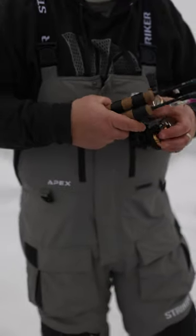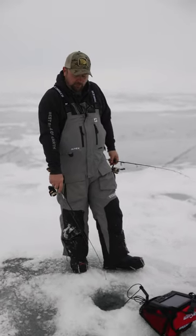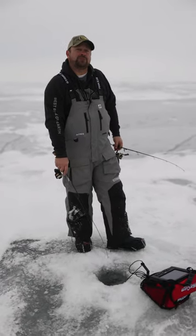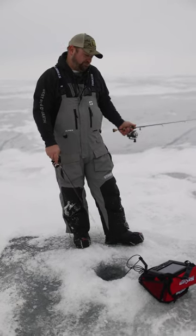Both of them are great rods to allow me to be able to stand up, hop from hole to hole, and most importantly, be able to keep that rod tip near the ice. That prevents the wind from blowing against slack and basically robbing my ability to detect bites.